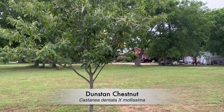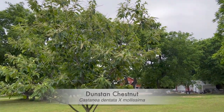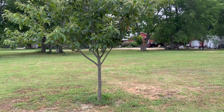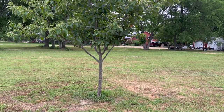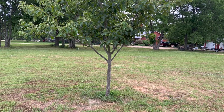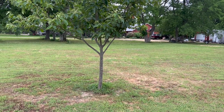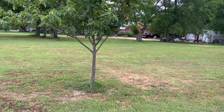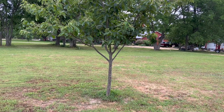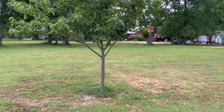Hey guys, Matt here. Something popped up on my Timehop yesterday and I wanted to share it with you. This is a Dunston chestnut tree that's in my orchard here, and I wanted to show you just how much it has grown and how much it has recovered from what it looked like when I bought it from Walmart and how much it was neglected. This tree is going on its sixth growing season right now, so I'll show the picture here in just a minute.